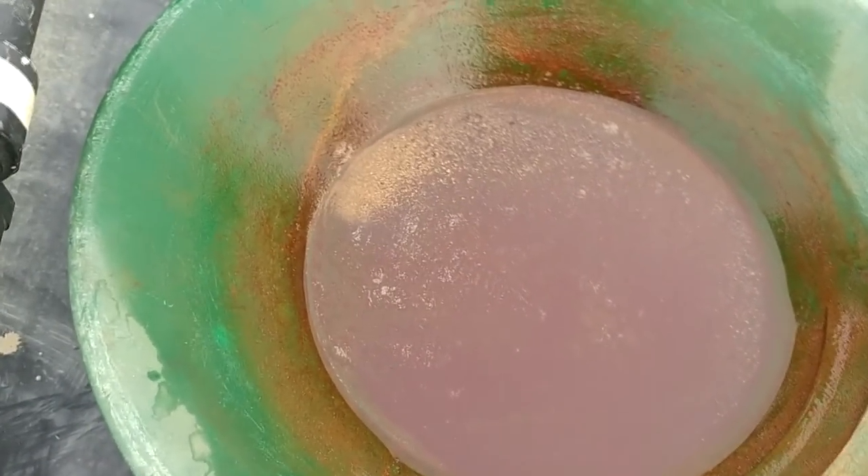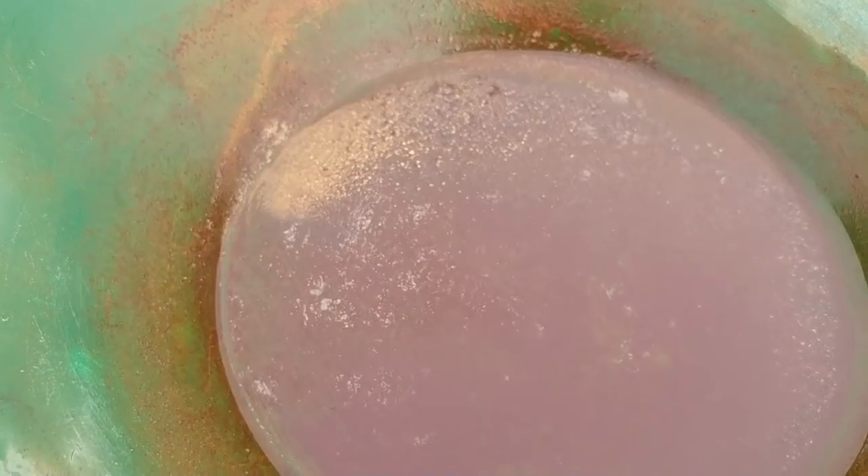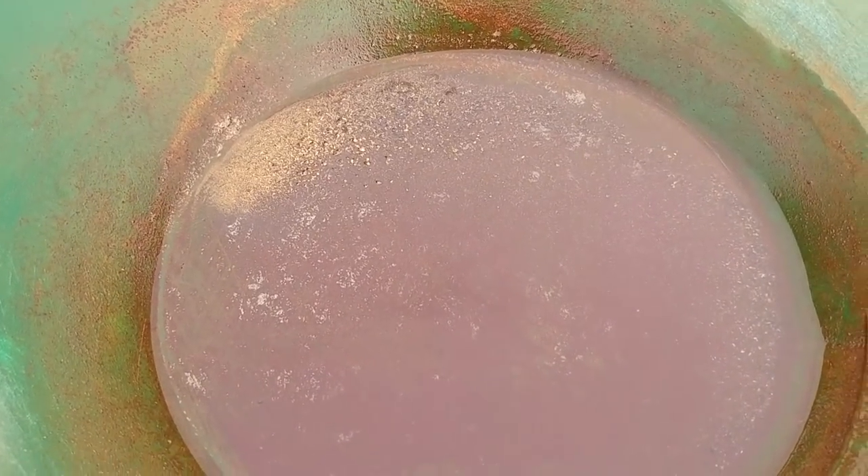We get asked a lot about why you need to roast sulfides or what the roasting process does — really it releases the gold from the sulfides so you can recover them. Thanks for watching our video, hope you enjoyed it and learned something. Let us know what you think, otherwise we'll see you on the next one.